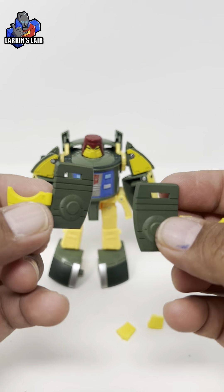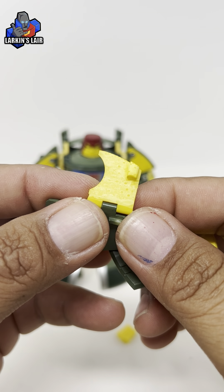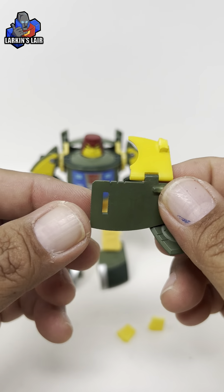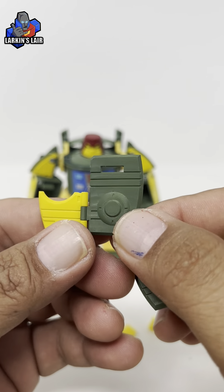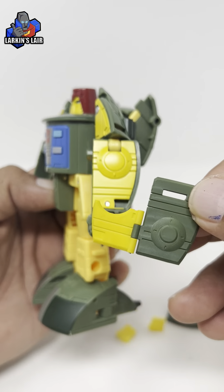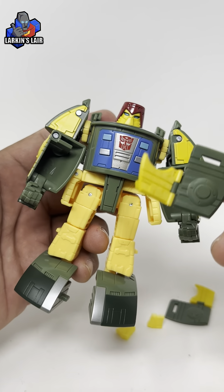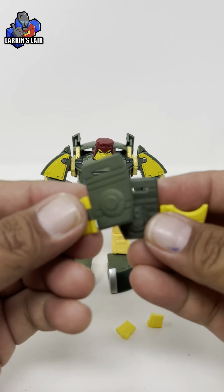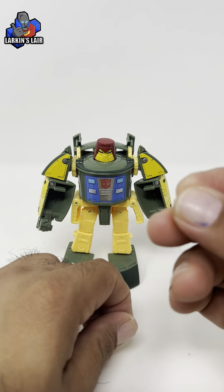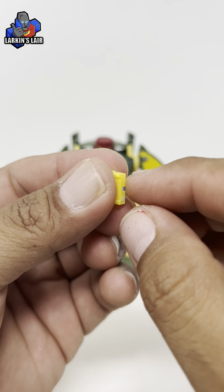You get these two arm fillers. It's 3D printed — a resin 3D print, because you can still see the support areas where the support was attached by those little dots. But it is nicely printed, painted in green and yellow. The paint is a very close but not exact match for the yellow and the green, but I think it's close enough — for the camera it's very hard to tell. You also get two of the lower leg fillers, also 3D printed and painted. You can see it's printed in white but painted yellow.